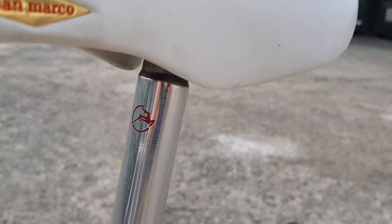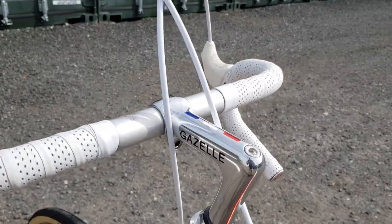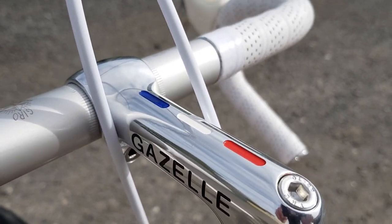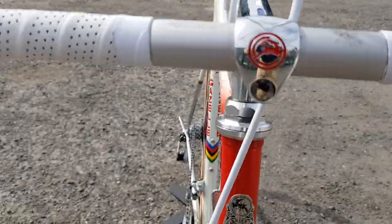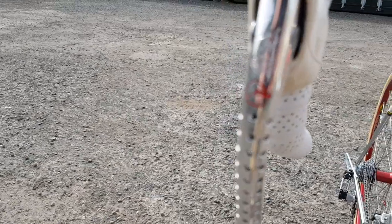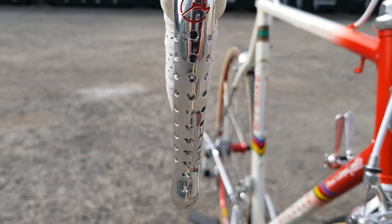A San Marco Rolls saddle just seems to fit the bill very well, and there again you can see the Gazella branding. Moving up to the bars and stem, this is just a beautiful stem. We have the Gazella branding featured throughout, along with Campagnolo Victory brake levers — polished and again featuring the Gazella detail.